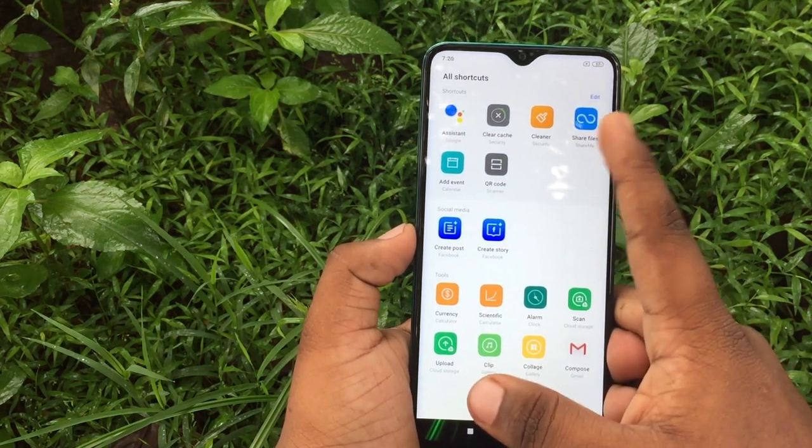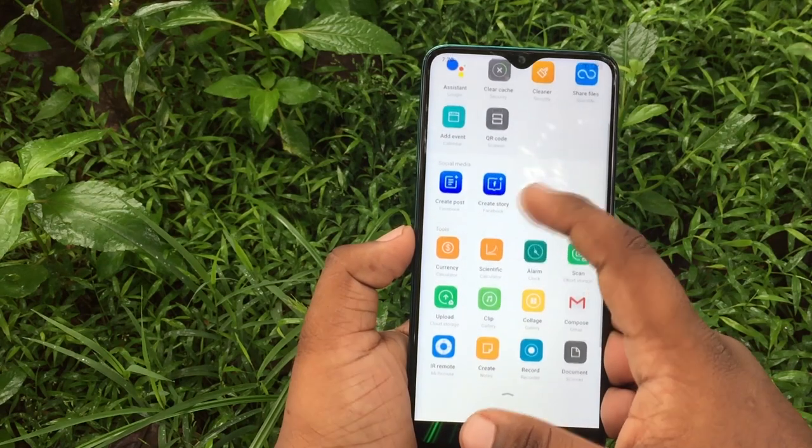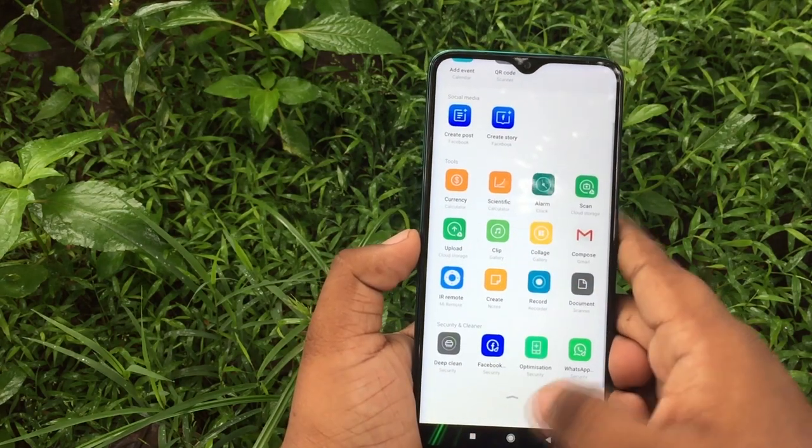You can swipe your phone to access quick options. You can click on Google Assistant, Mi Share, and run a clean or deep clean to free up memory and speed up the device.